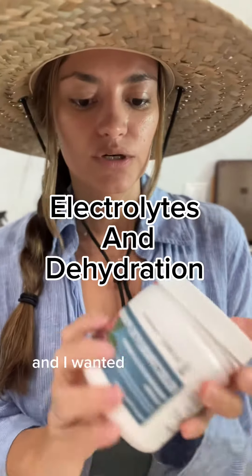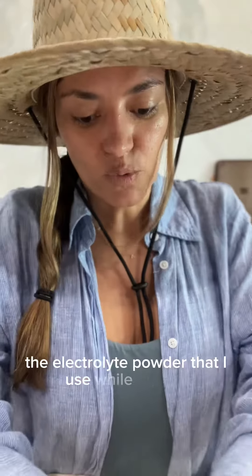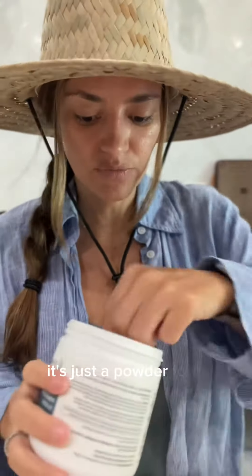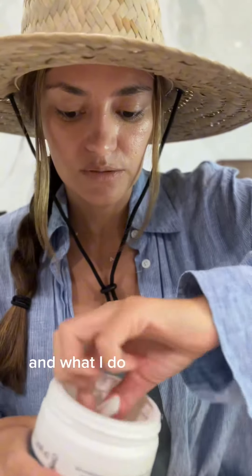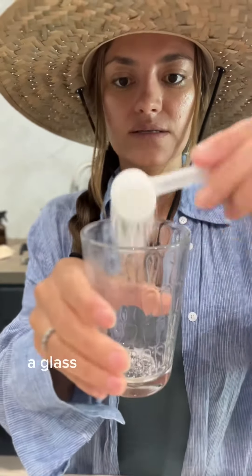We're getting ready to go to the beach and I wanted to show you guys the electrolyte powder that I use while on keto and carnivore. This is a brand new one. It's just a powder form, and what I do is just take a scoop like that in a glass and then add water to it. I'll show you that in a minute.